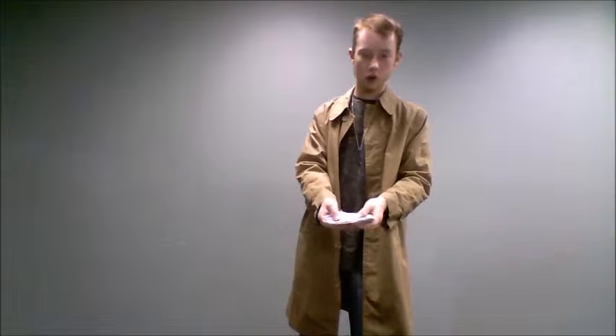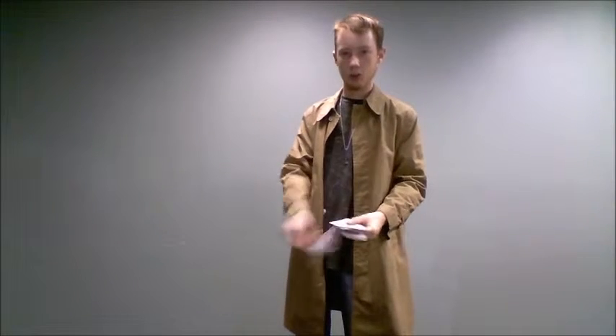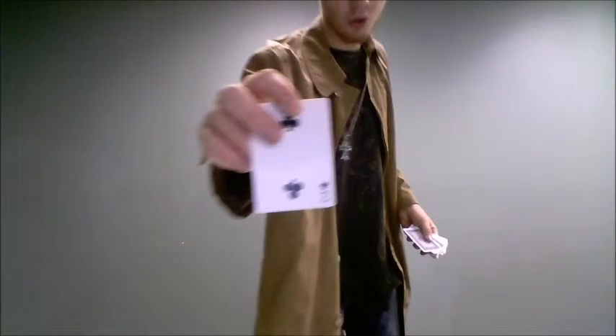How does this trick work? It's very simple. First, you have your audience choose a card. For our purposes, we'll say it's this one — the two of clubs. I'm going to set that on the table.